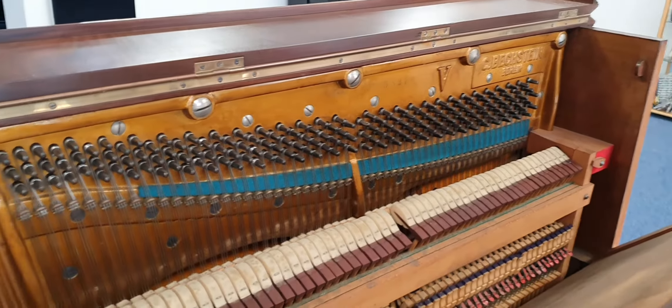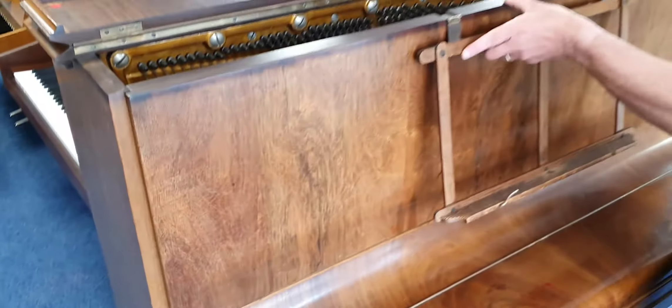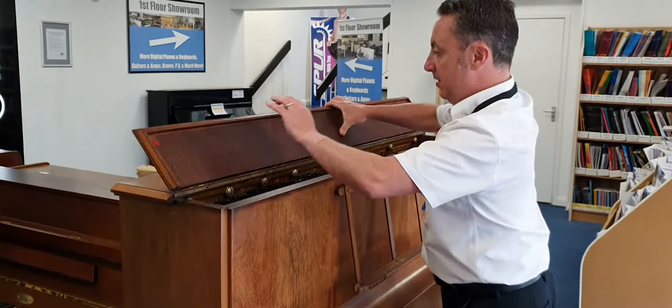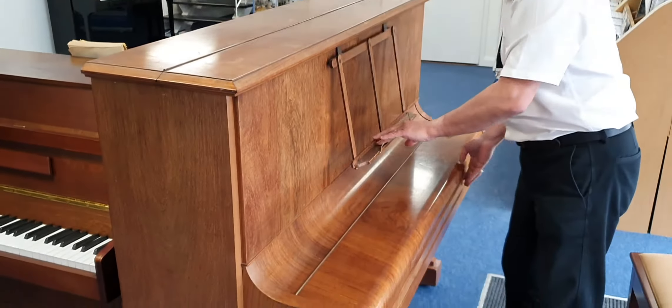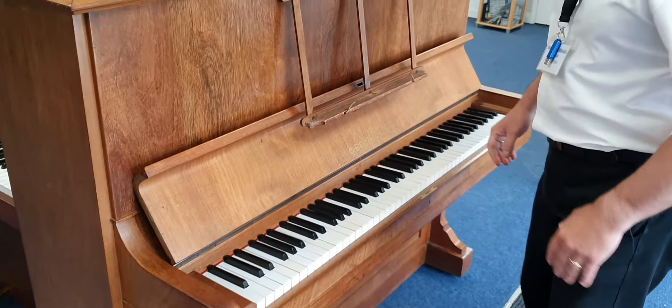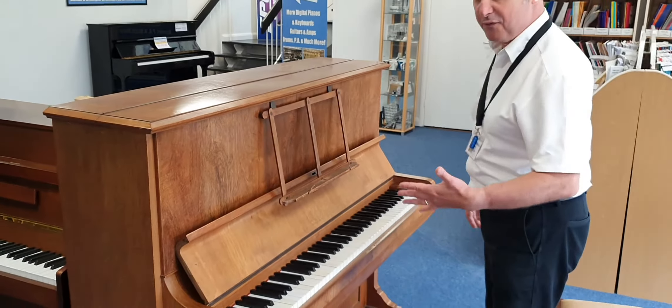It's just okay for the price to be honest. If you just want a piano that you want to play on that has a nice tone, that's a Bechstein which are one of the biggest, most reputable elite piano makers in the world — you can have a Bechstein name piano for an absolute fraction of the price.